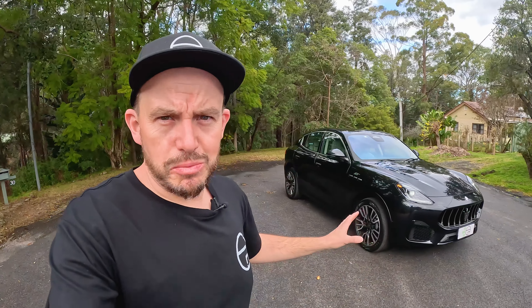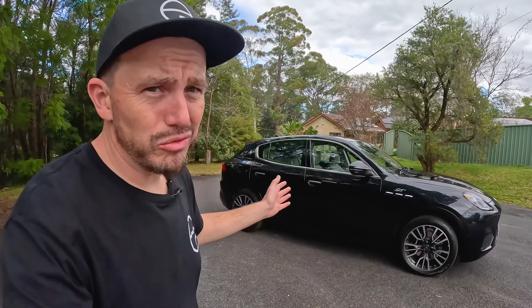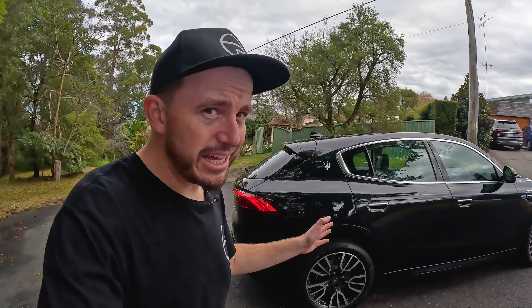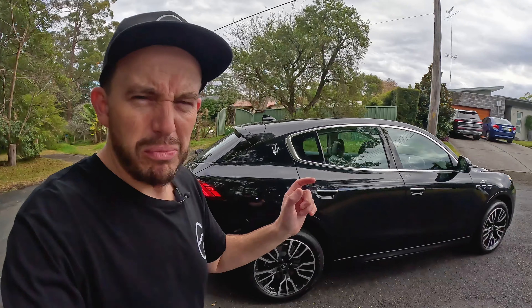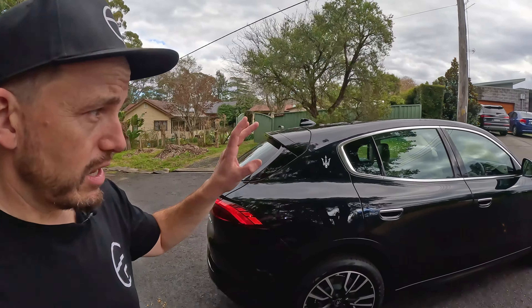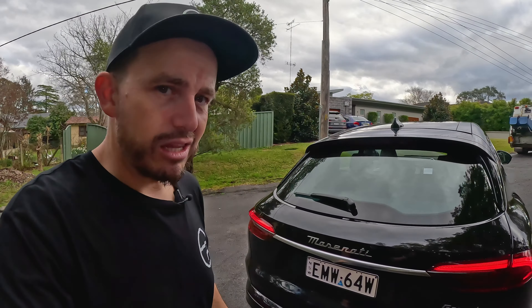It might be the smallest Maserati you can buy, but it's not a small car. It's a mid-sizer, and it's even pretty big for a mid-size SUV at just over 4.8 meters long. It's a bit bigger than a Macan, but still a fair bit smaller than the Levante that sits above it, which is much more expensive and much bigger. Let's check out the boot.